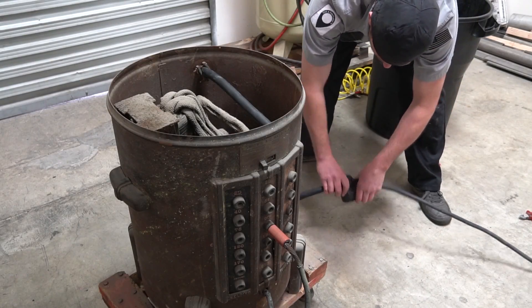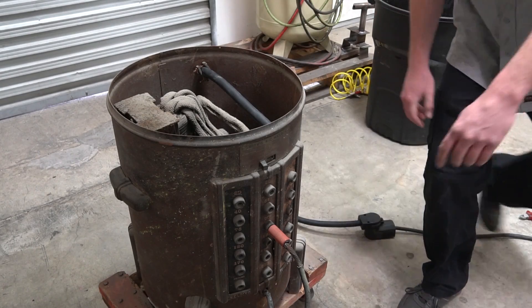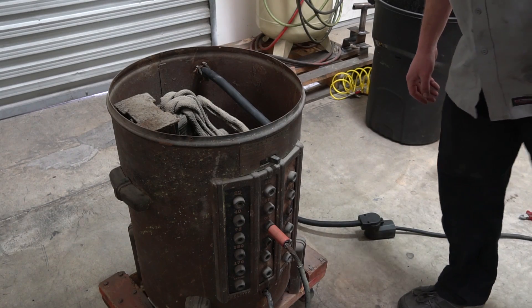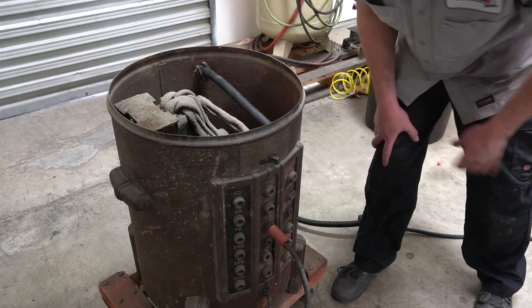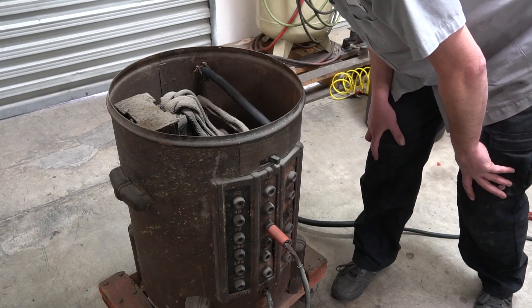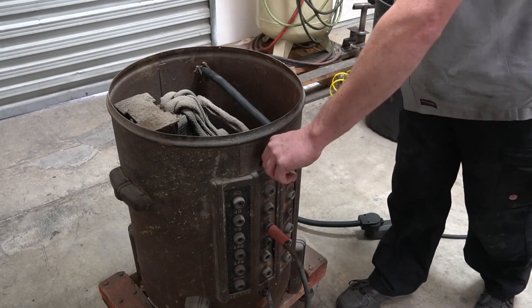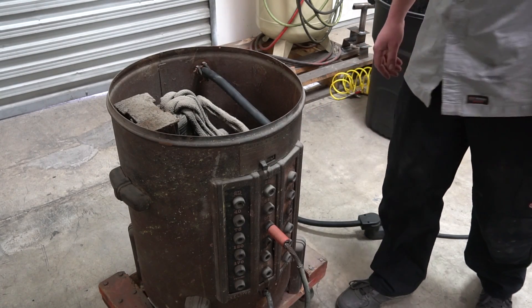I'm going to grab my trusty 220 volt power cord, reach over and give it a flick. I'll admit I'm a little standoffish — wasn't quite sure — but no sparks are flying, it's not on fire, and I can barely hear the thing. It doesn't buzz or anything, which is kind of strange, but let's move on.